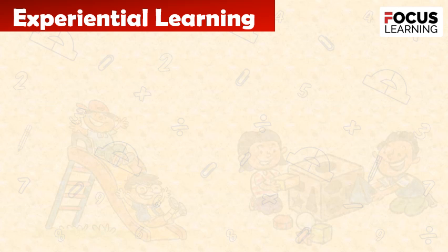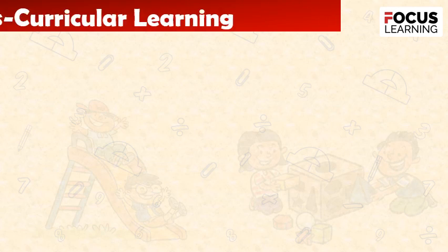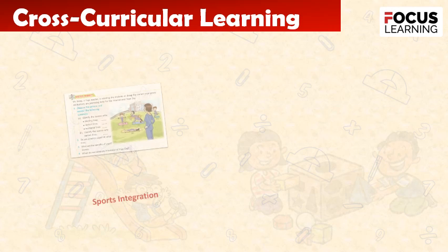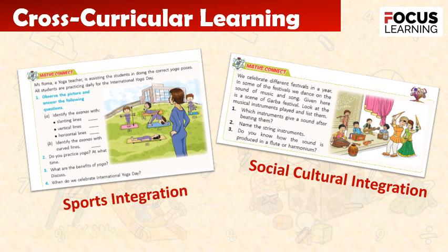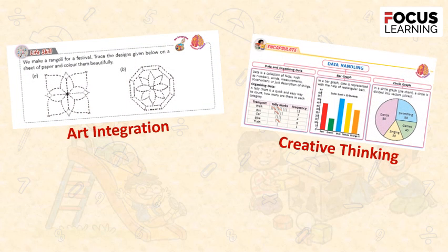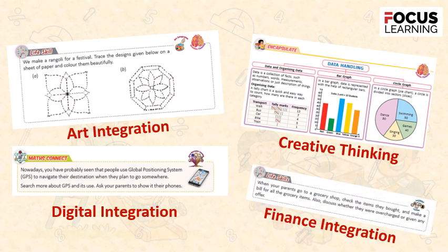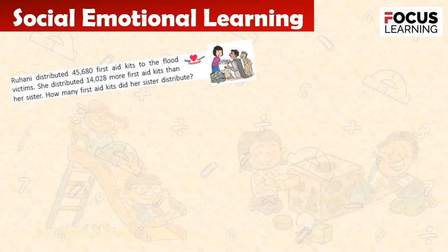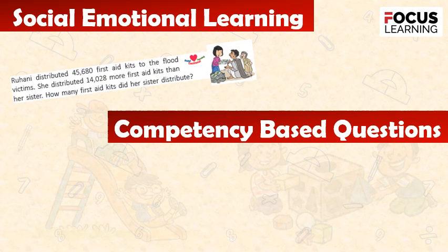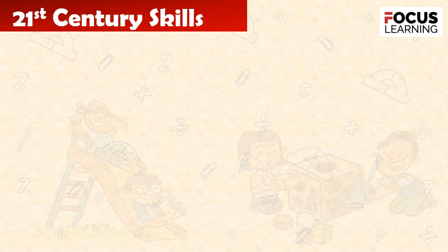The series promotes experiential learning and cross-curricular integration, including sports integration, social-cultural integration, art integration, creative thinking, digital integration, finance integration, and social-emotional learning. It also includes competency-based questions and 21st century skills.